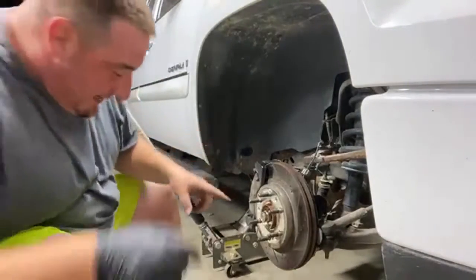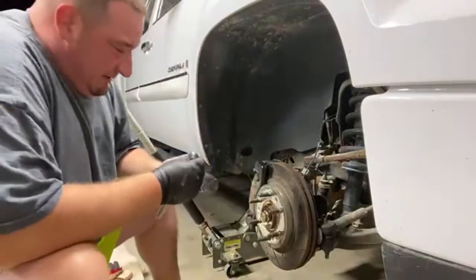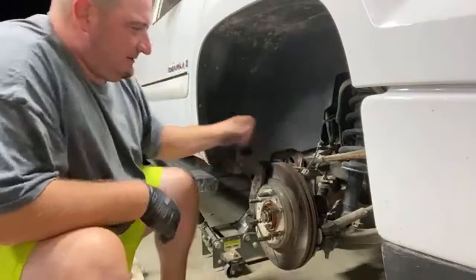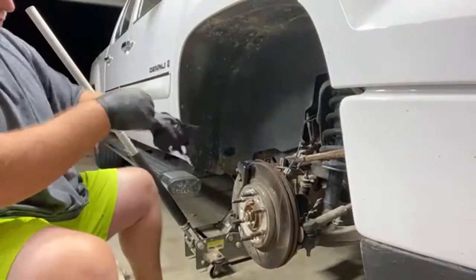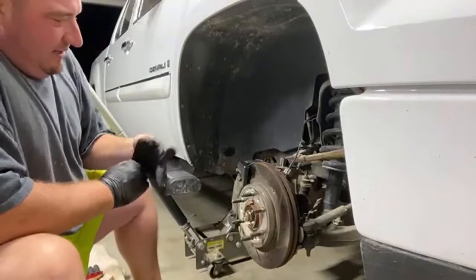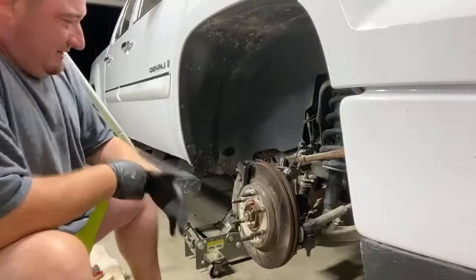All right, now we need to get our brakes out of here. I've got my 19 so I think we're going to need the 18 for the actual caliper bracket. Let's get our brakes off here. I wear gloves so I don't get hand grease and all that crap on the rotor — it's just way easier, and then when I put the rotor back on I'm still going to clean it with some brake clean probably.